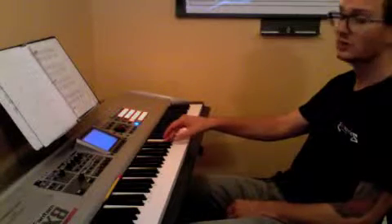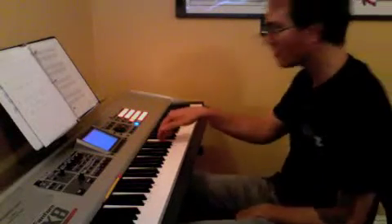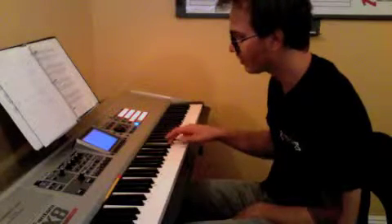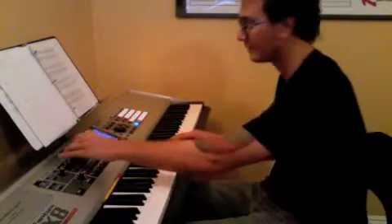Sounds like this. One and two and three and four and... The third measure does the same thing. One and two and three and four and... In the last measure, we're going to play a C. A flat with your third finger, and your thumb on F. So thumb on F, third finger on A flat, fifth finger on C. And that rhythm is one and two and three and four and...